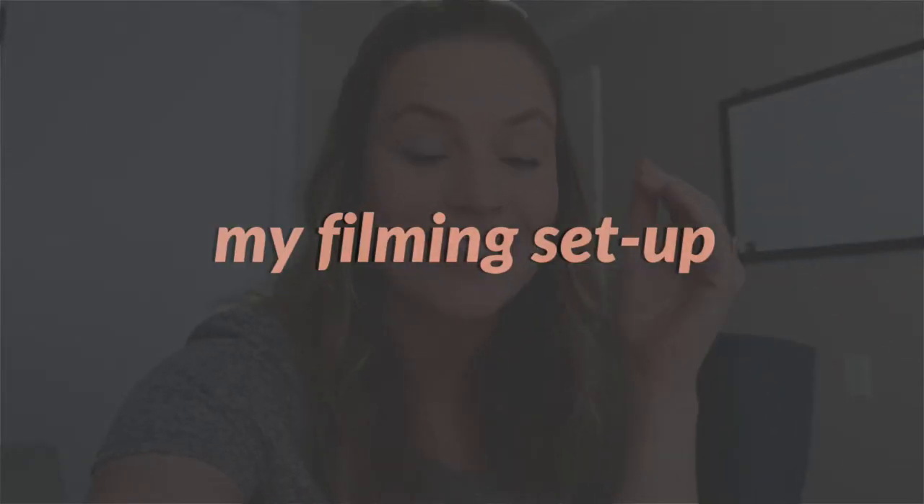Hello guys, what is up? Welcome back to my channel. Today I'm going to be walking you guys through my YouTube setup, exactly how I create these YouTube videos based off of the filming and the settings within my camera, the equipment that I have, all of that fun stuff. Everything will be linked in the description bar down below as well, so if you want to buy my tripod or my lights, I will include them.